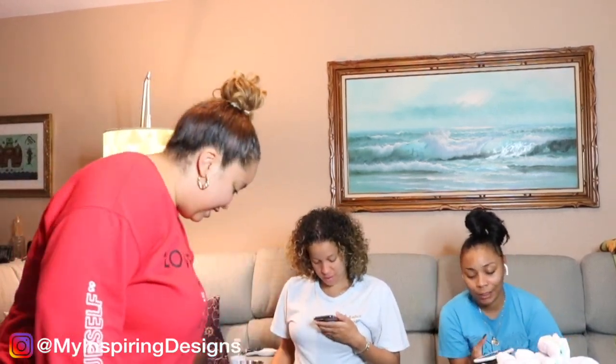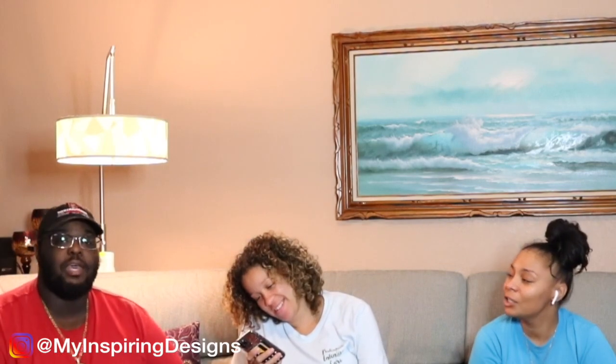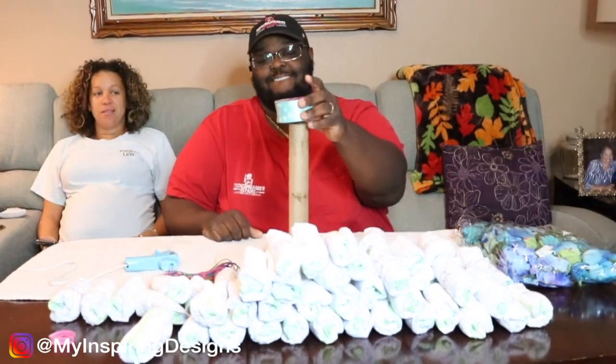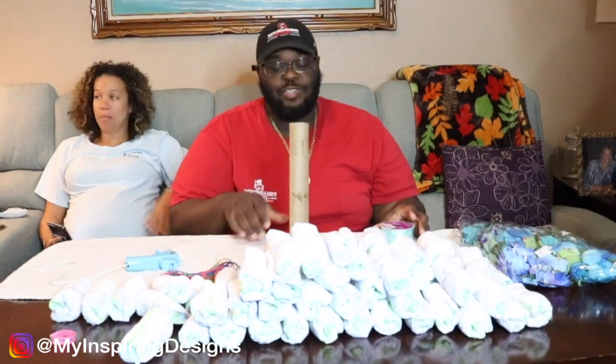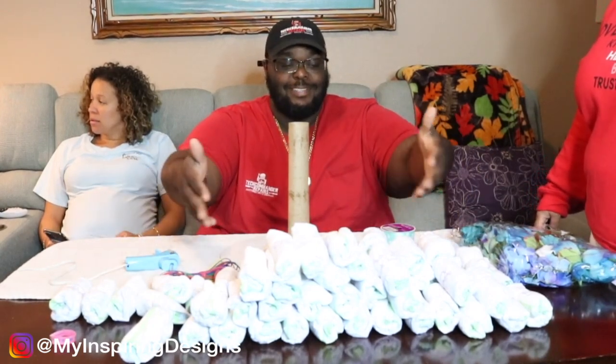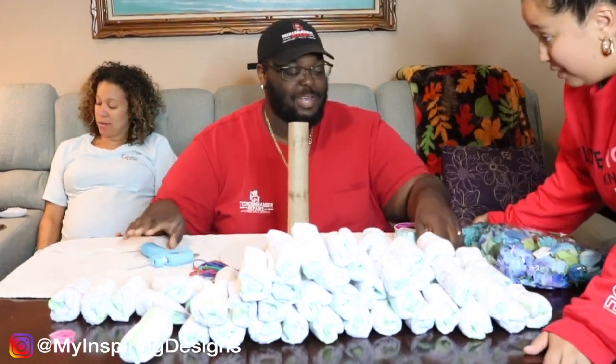Our subscribers are gonna go back and watch that video. We're gonna judge the three of them — we're gonna see who does best, who's gonna win. All right, here we go. What do we have? I got a toilet paper roll, I got a base, got some diapers, got some rubber bands, got some hot glue, got some scissors.